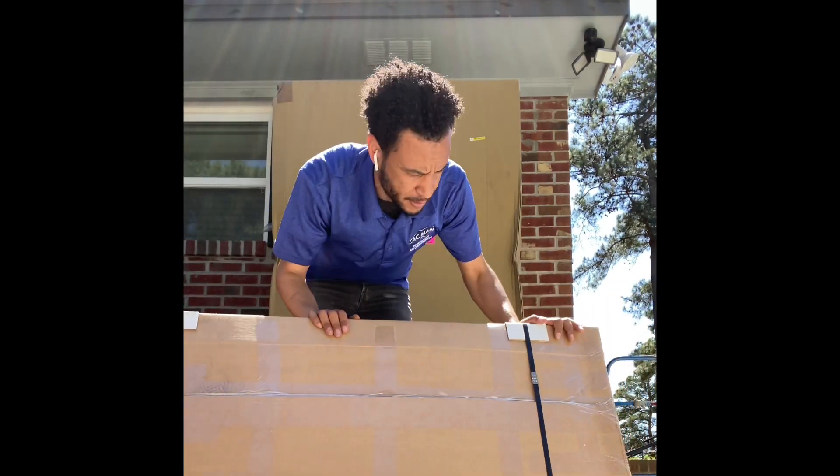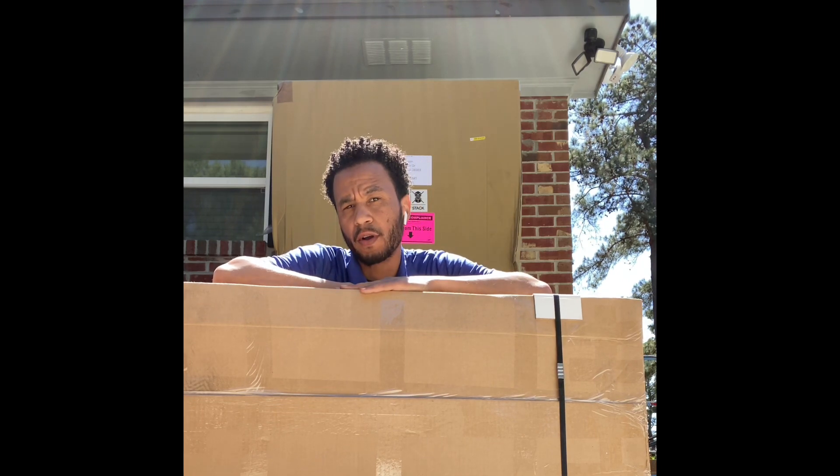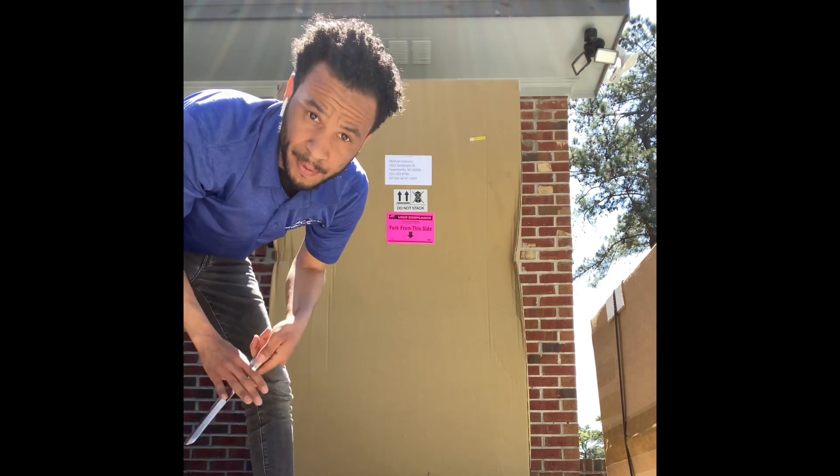I don't know what this is. I assume this is either the cart — I ordered the all-terrain cart with it — or this is the net assembly. I'm going to carry this in the backyard before I open it. Alright, let's open the big box.